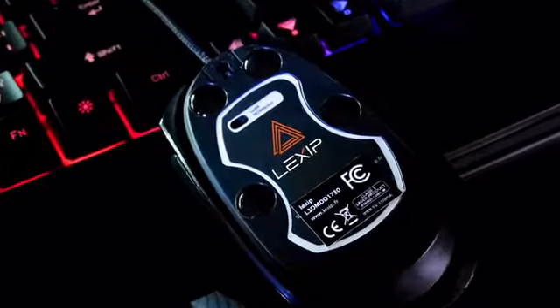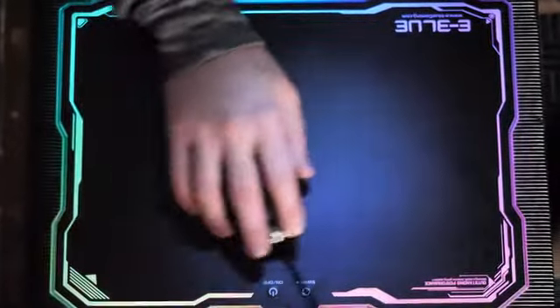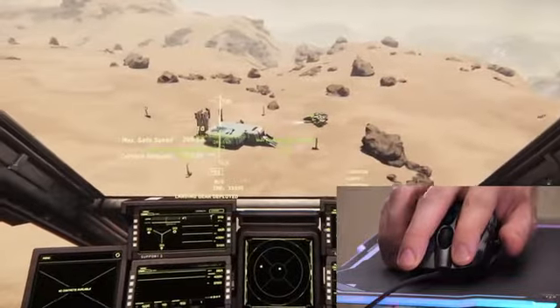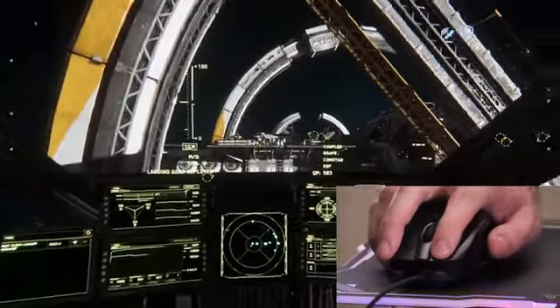The laser sensor lets the user control the mechanical gliding at very high speeds while maintaining the best accuracy. The tilting allows you to have more three-dimensional movement all within the mouse itself, so you can combine multiple movements into your mouse seamlessly.